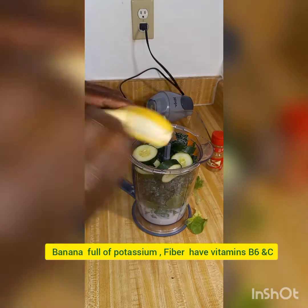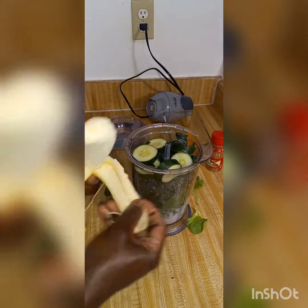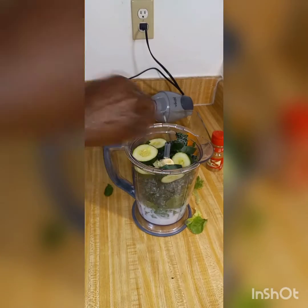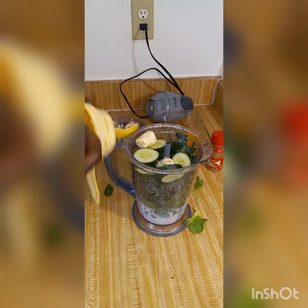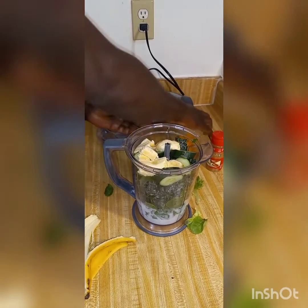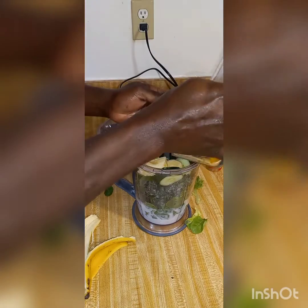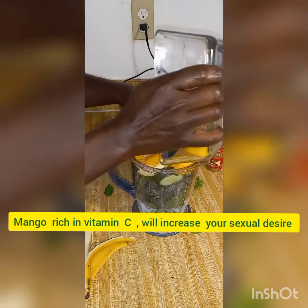For a sweetener and to get the smoothie a little creamy, we're gonna be using a banana. Also some mango for more sweetening and creaminess.